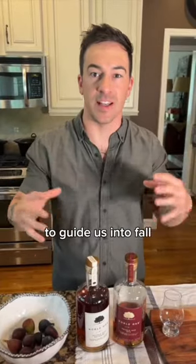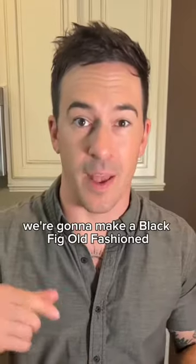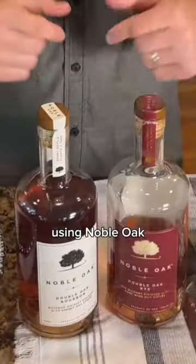Hey guys, welcome back to Home Bar Network, it's Cody. We are going to make an old-fashioned to guide us into fall — we've got fire pits, football, we got figs. We're gonna make a black fig old-fashioned using Noble Oak.